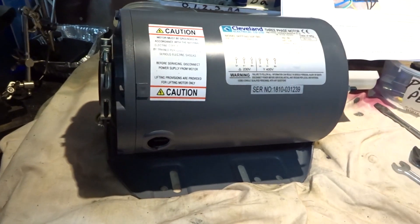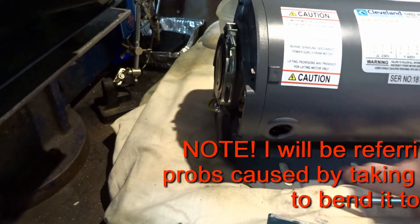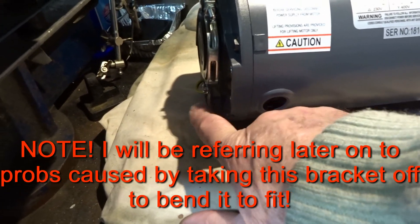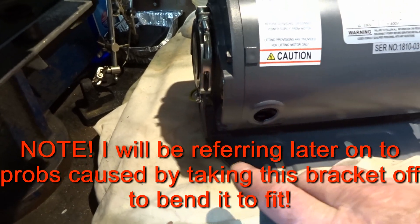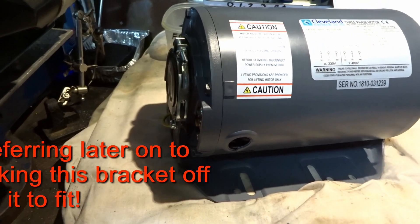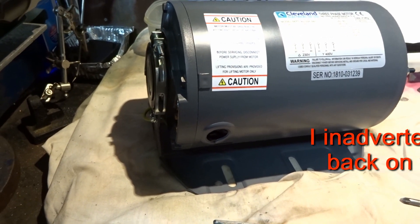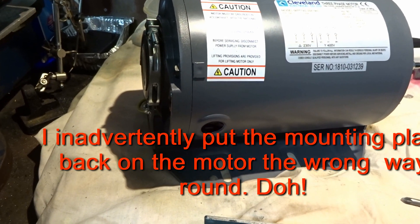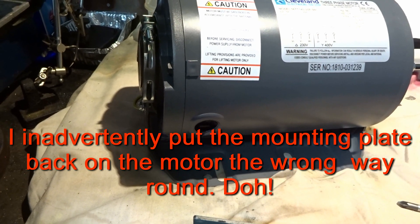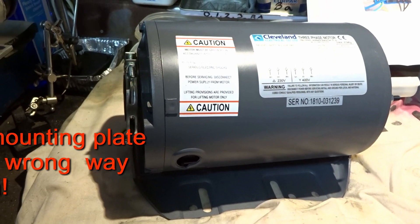The only way I could get the motor into this bracket — which is the one that's going to bolt to the lathe — is by bending this end plate in by about a quarter of an inch, which I've duly done. But I have to say I'm extremely unimpressed and I don't know why it was hanging out like that in the first place. I haven't dropped the thing and I don't know if anybody else has. Not a good start.